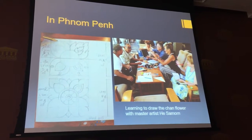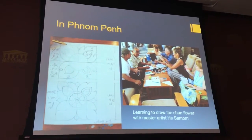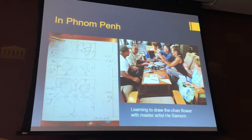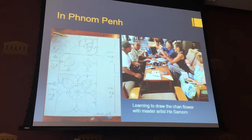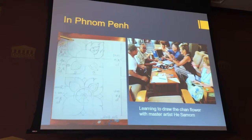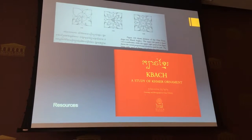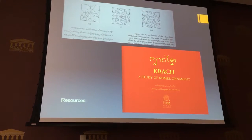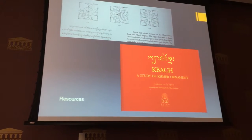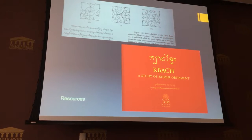Maybe six of us participated in this art lesson and we learned how to draw the Chan flower. This is a lesson I've been using in my color and design class for a while, from my first trip to Cambodia in 2010, but I learned how to really draw it much better. I had self-taught from this resource, 'A Study of Khmer Ornament,' which is a wonderful book published by Rium Publishing. Unfortunately it's out of print now, so it's really rare and hard to get. We have a copy here in the library on reserve.